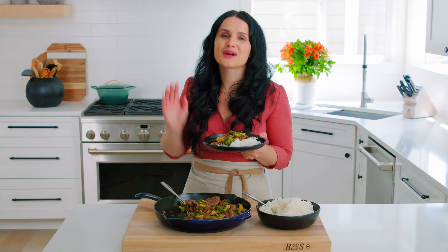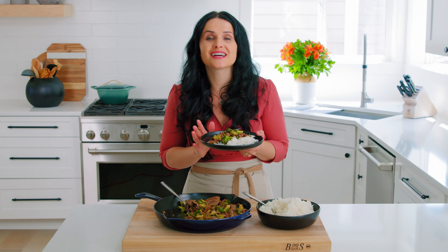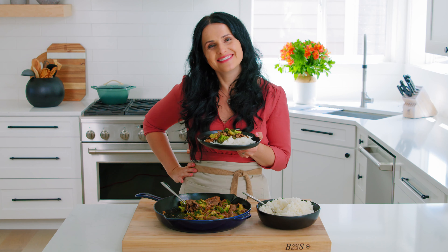Well guys, it's a wrap for today. I am going to go enjoy this. I hope you love this recipe and we will definitely see you next week. I have all the measurements down below for you so that you can make this recipe at home. I hope you love it — let us know in the comments and we will definitely see you next week. Do hit that bell button so that you get notified.